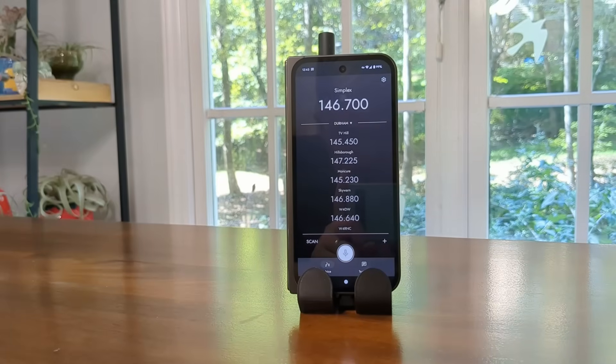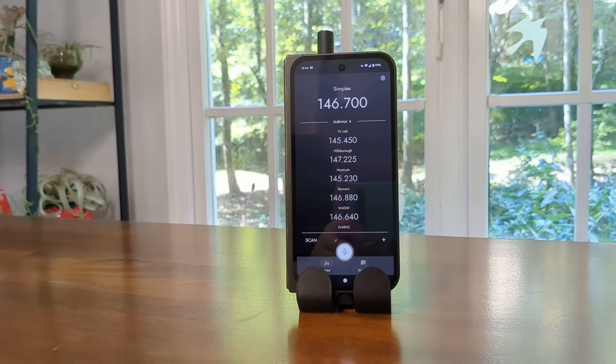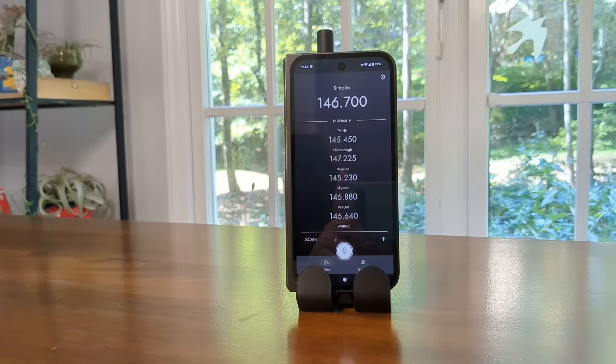KV4P just testing. This is a transmission from one KV4PHT to another KV4PHT so that you can hear both transmit audio and receive audio quality. Again, this is KV4P just testing, please disregard.